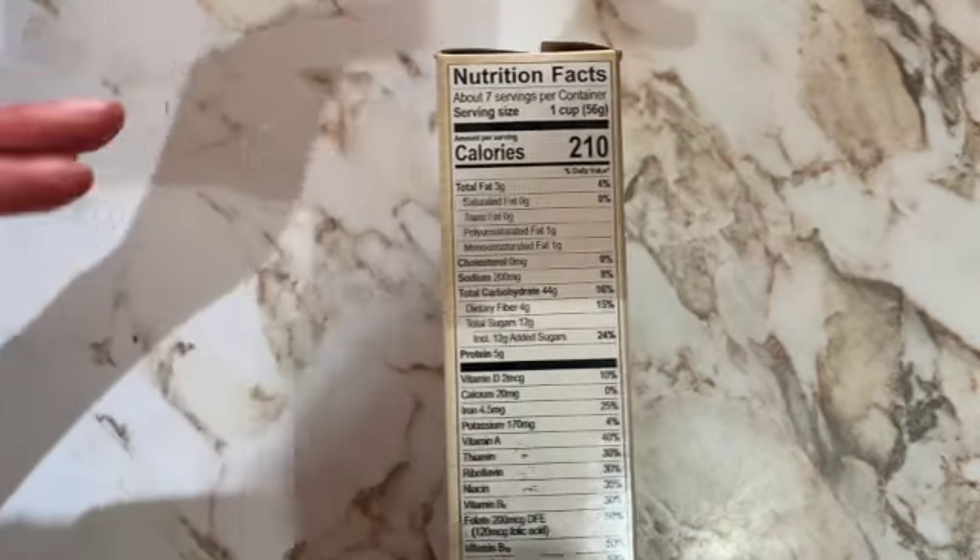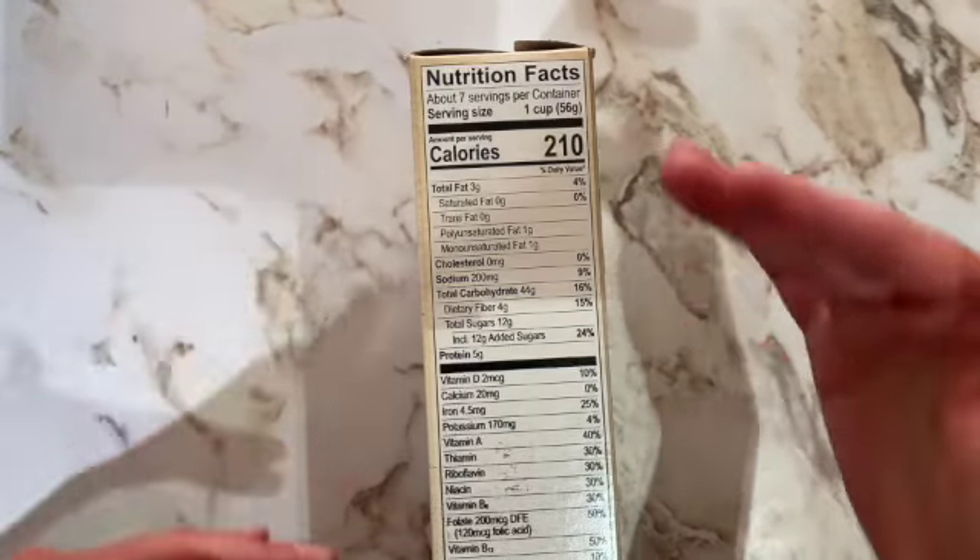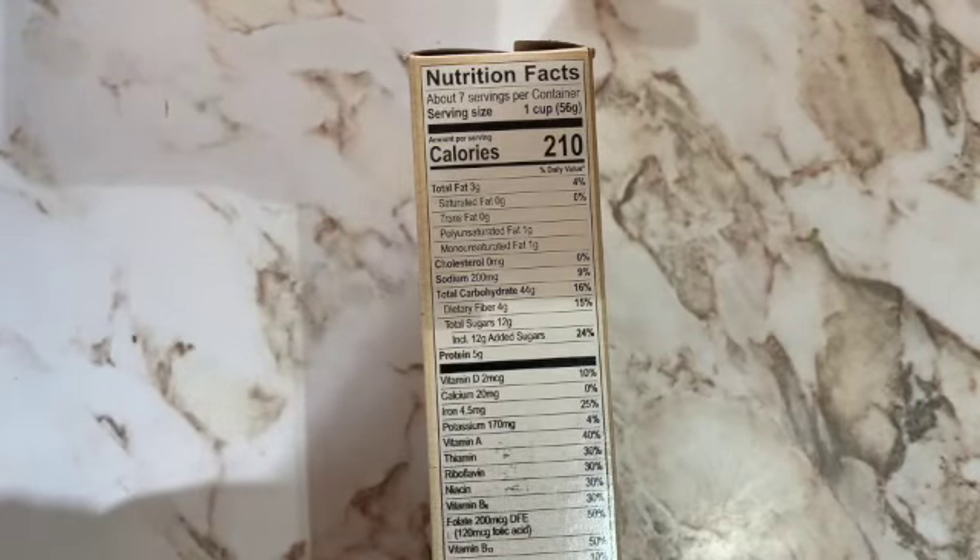All nutrition labels have to be set up the same way, so once you get the hang of where things are on the nutrition label, it'll help you when you look at other labels in the future.